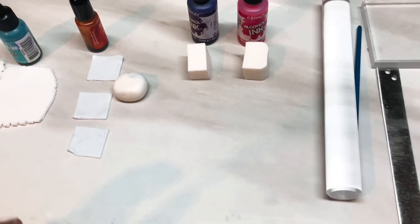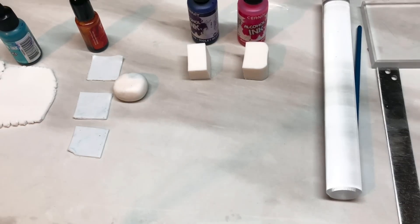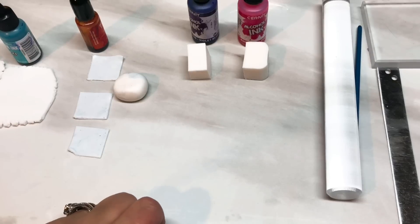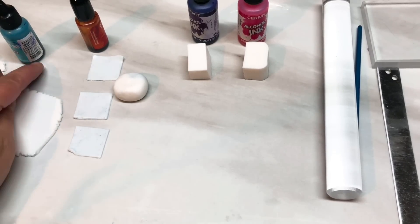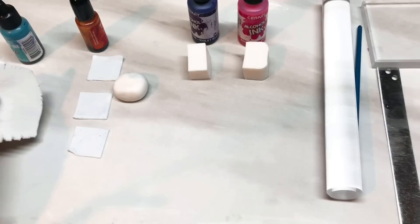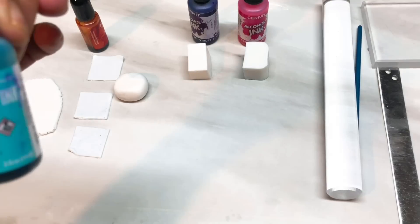Hi guys, today I'm going to do a faux stone again. I'm going to go kind of a chippy choppy style, and I'm going to be doing a Pink Dahlia Turquoise. I've got my clay already — just a little tiny piece. You don't need a lot of clay, but you can make this as big as you want. I've got a smallish piece of translucent for the base.